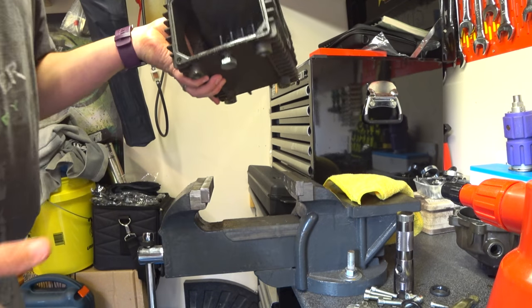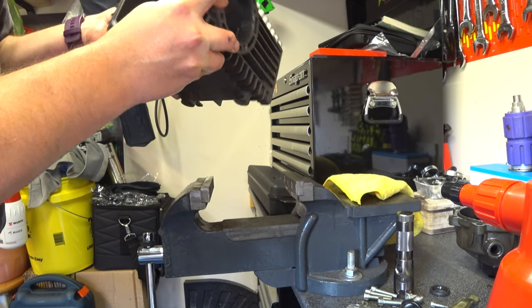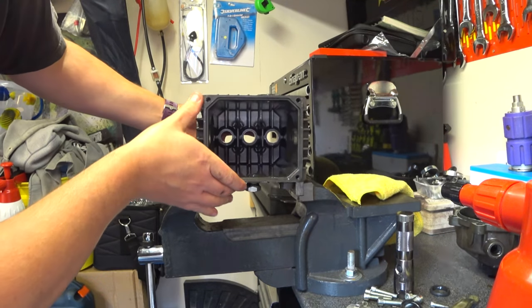This is actually quite light - and I know the crank's not in it anymore, but even when the crank was in it, it's a damn sight lighter than the bloody manifold was.